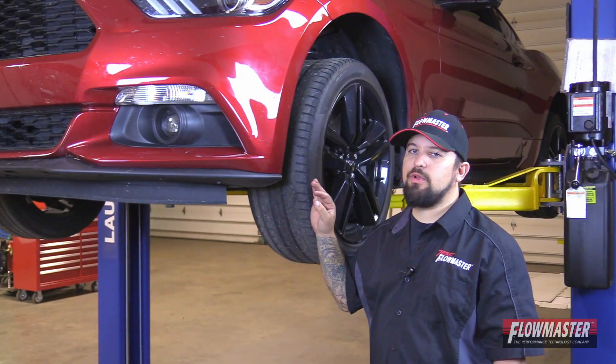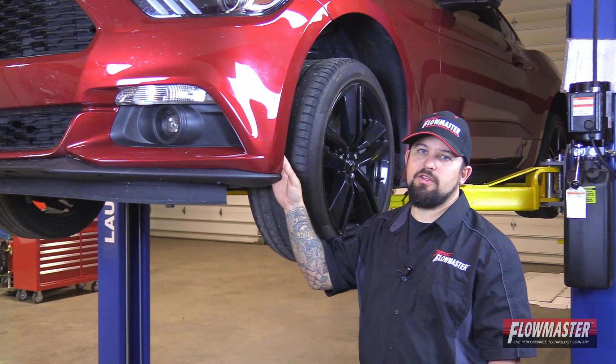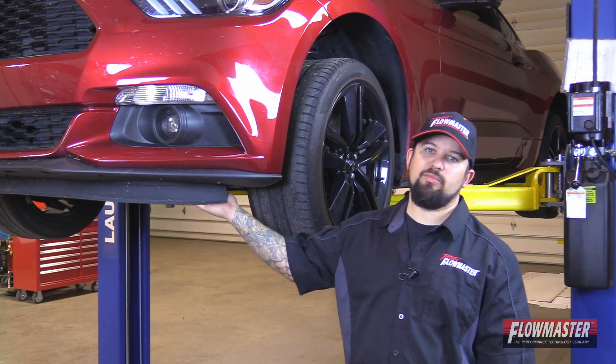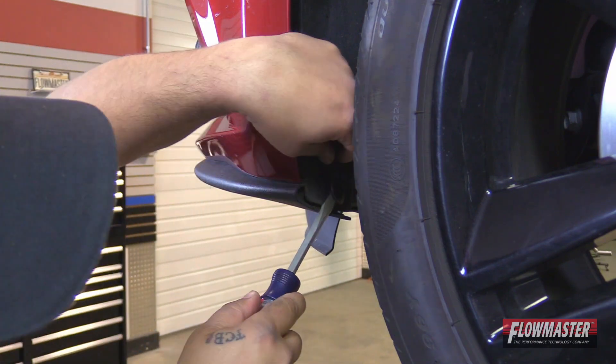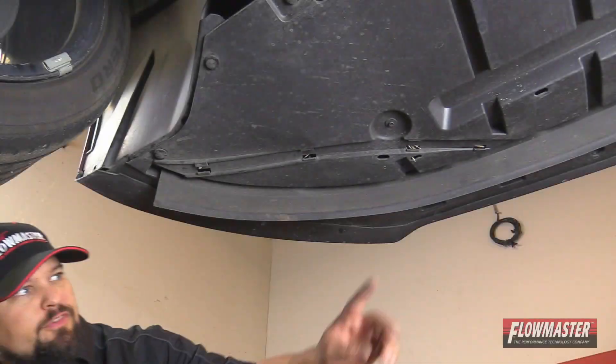We've got the car up in the air. We're going to go ahead and remove some inside clips here on the inner fender wheel, and then remove some more clips and some hardware down below. First, we're going to remove this clip right here on the inside inner fender wheel — let's go ahead and pry it off.